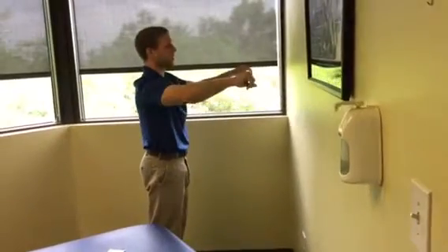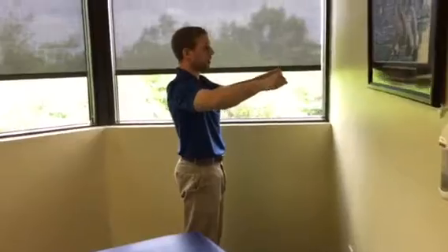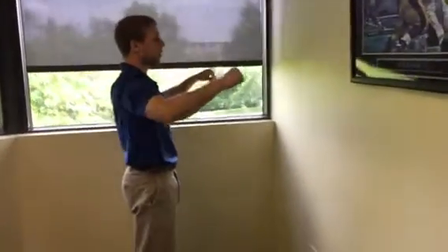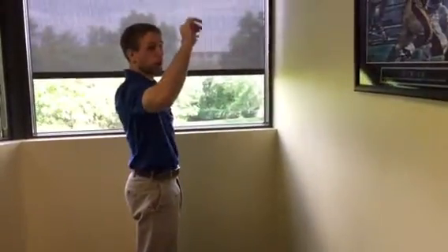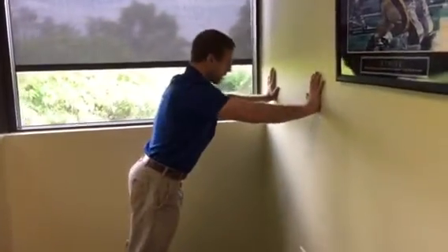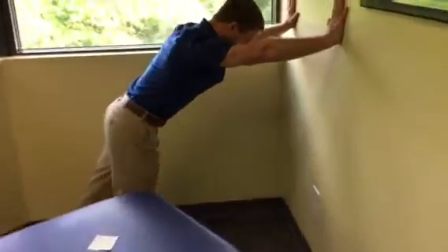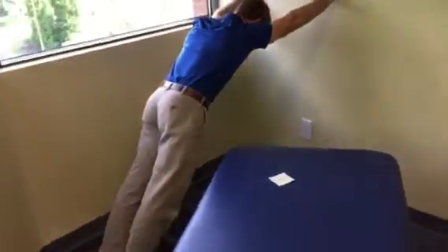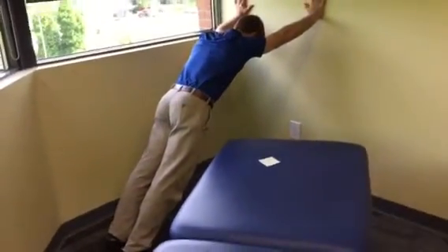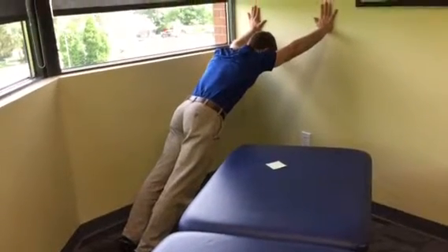Similar to the bench press cue of bending the bar, keep elbows slightly in through a pressing or overhead motion so you're not flaring into your shoulders. Hands against the wall, elbows in a little — then start walking back away. As you do that, your arms begin going overhead, requiring more stability in your shoulders in that overhead position.